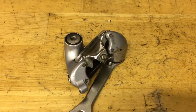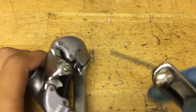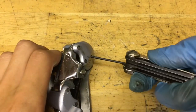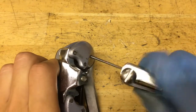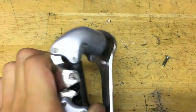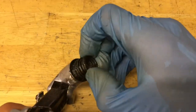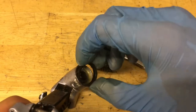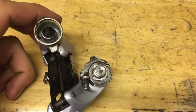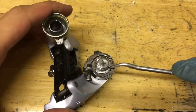Alright, with the easy part done, now it's time to do the springs. For the b-knuckle, just grab your 2mm Allen wrench and unscrew the little pin. Then it pulls out and pops out. Now position the clip for the b-knuckle so it faces outwards and pull off the clip.